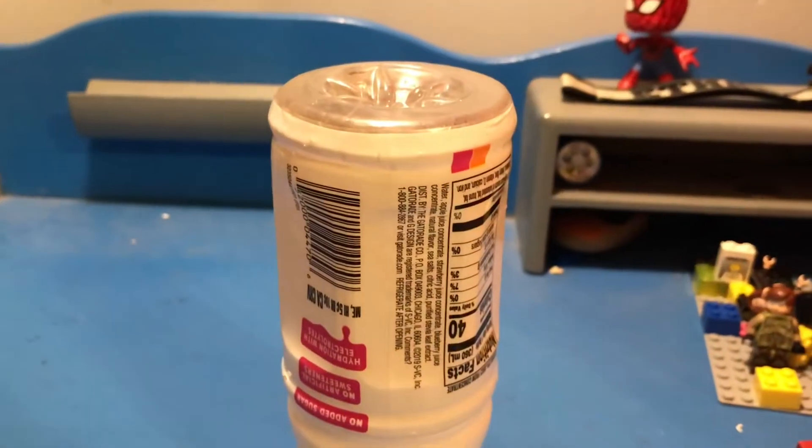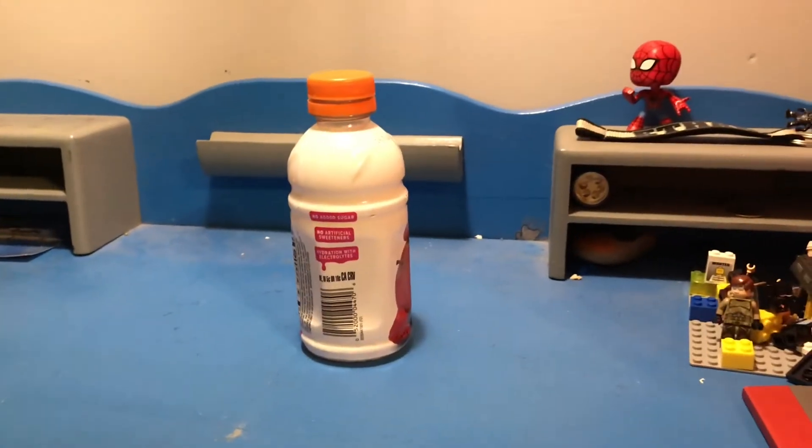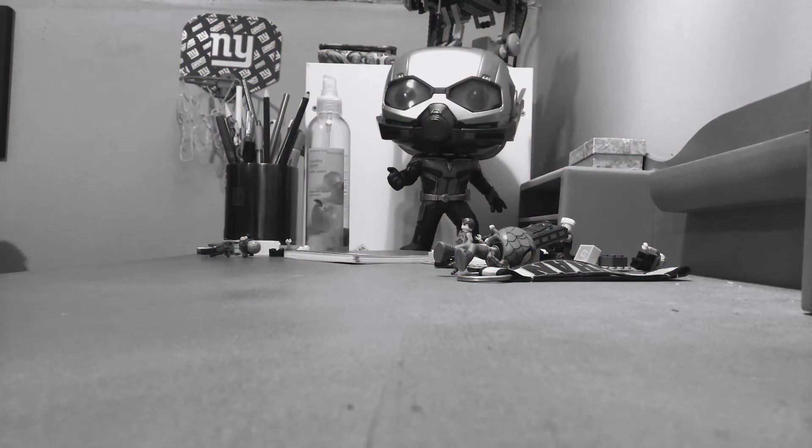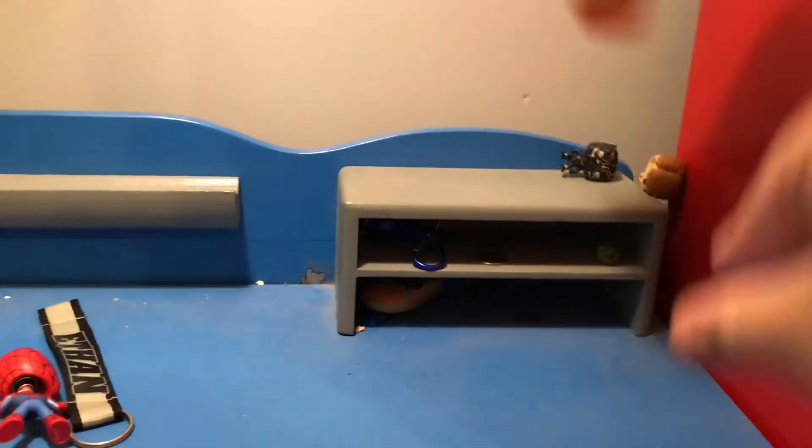First, we capped her and we flipped her. This is the floater — it's a floater water bottle. Is it on top of my mini shelf? Boom! Let's go!